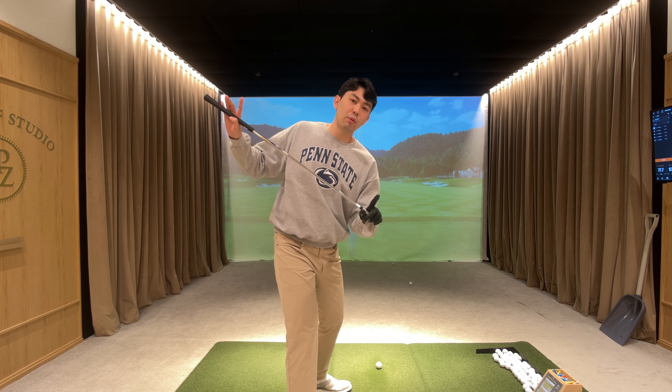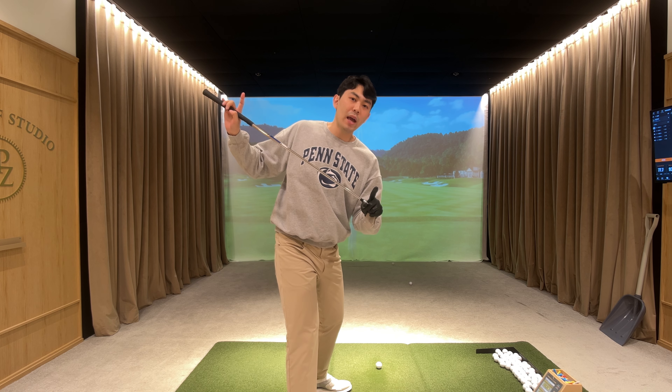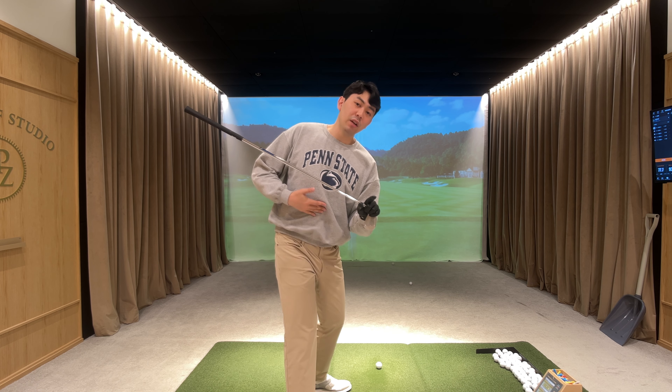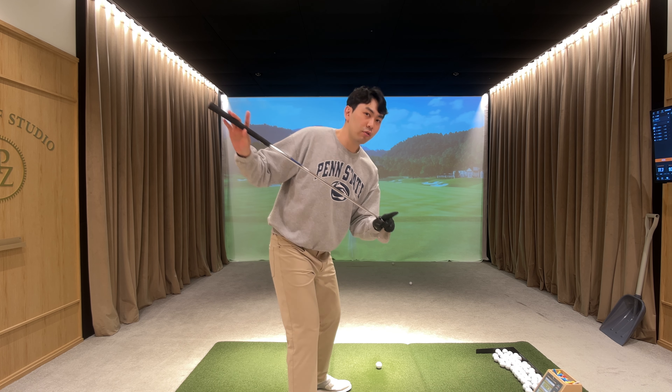Hey guys, it's today's lesson video. I'm going to talk about the pelvis and the hips in the downswing in particular. So if you have early extension problems or if you can't rotate throughout the whole golf swing, please watch this whole video. So to get straight into the video, let's talk about our hips and our pelvis at setup.